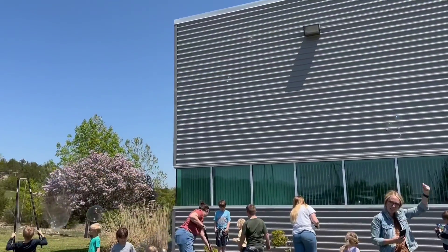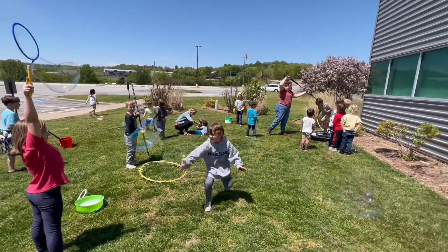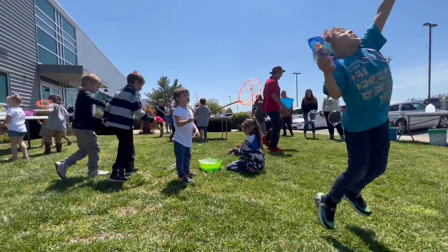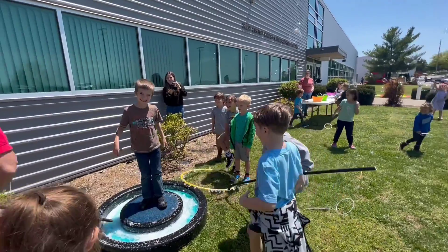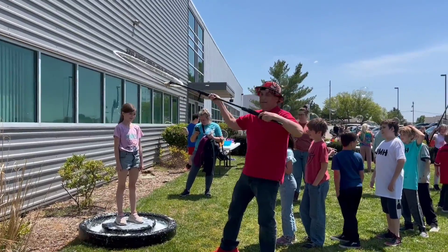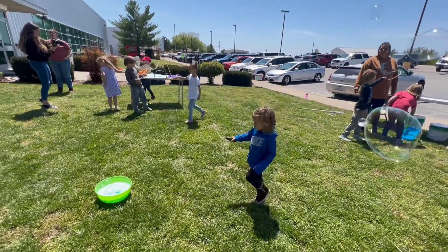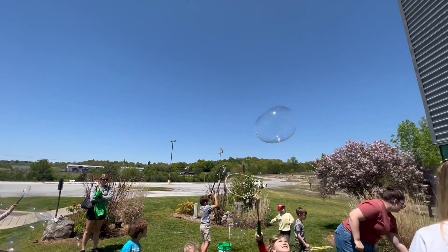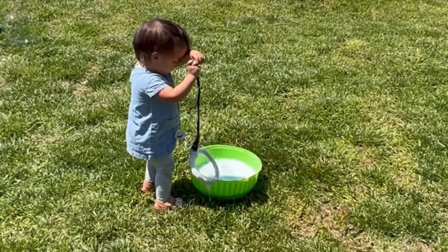There's just no denying the universal appeal of bubbles. Giant bubbles! Let me know your bubble secrets in the comments, and we'll catch you clowns on The Rebound.